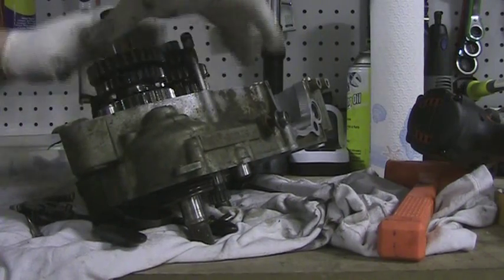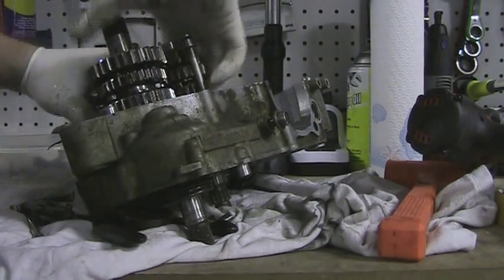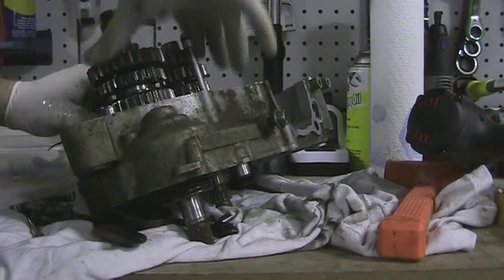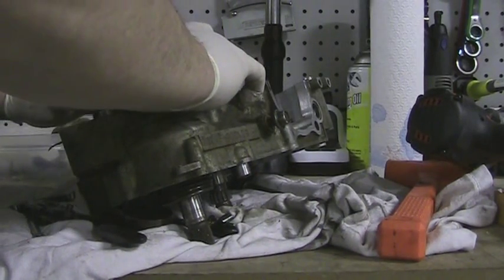If you guys know a better way of doing it, don't be afraid to post it, because I'm not going to take insult to it. This is my first four stroke.